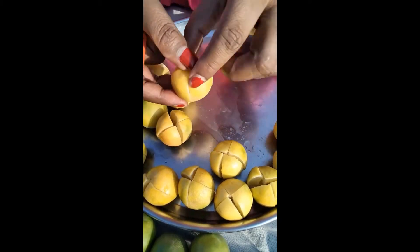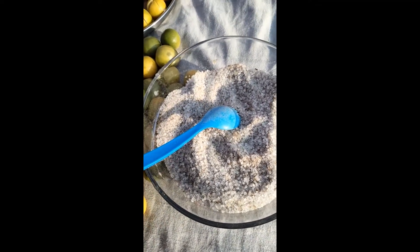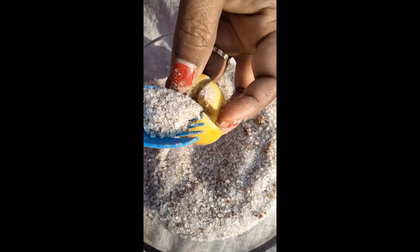Now for the filling, we have to take some sugar, salt, and some homemade garam masala and mix them all together. We have to fill the filling inside our lemon like this.